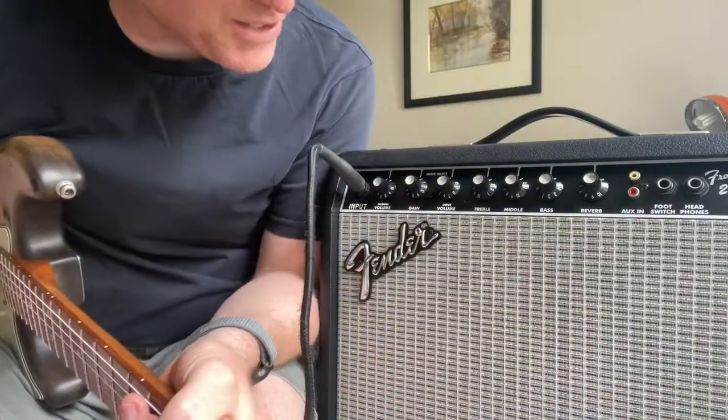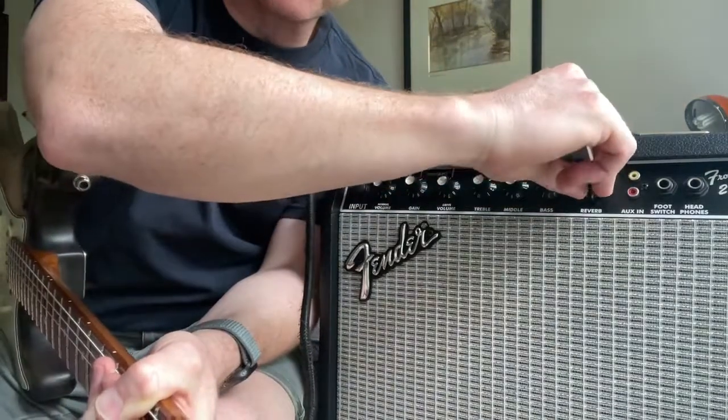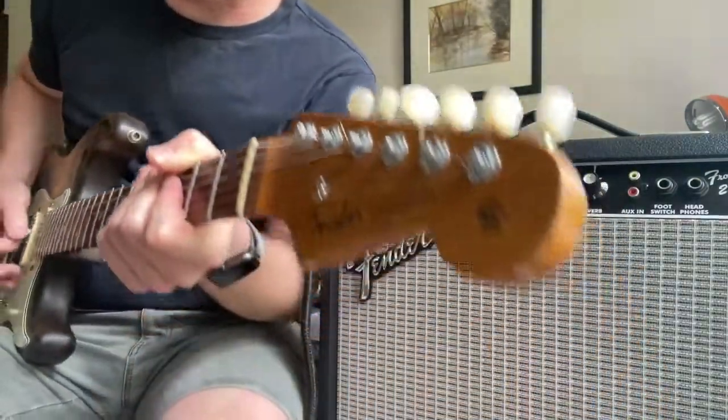It's a great clean tone. It's got a beast reverb — very surf rock kind of vibes.